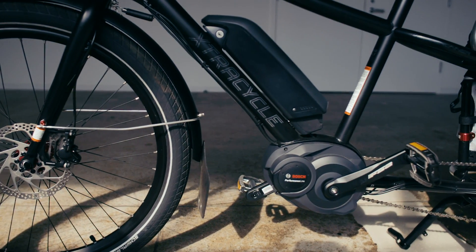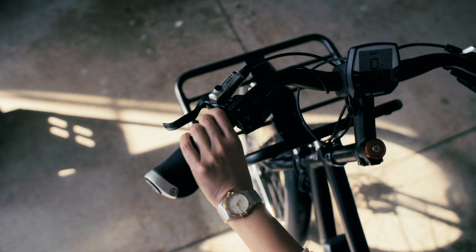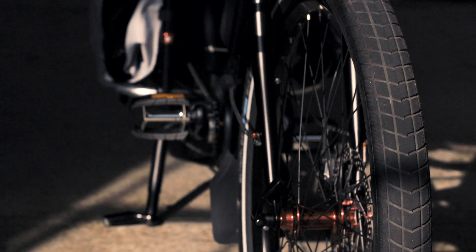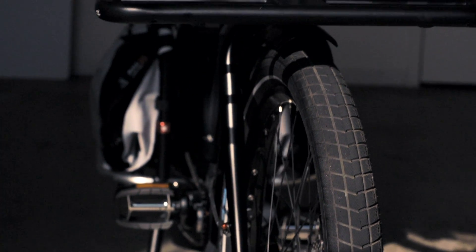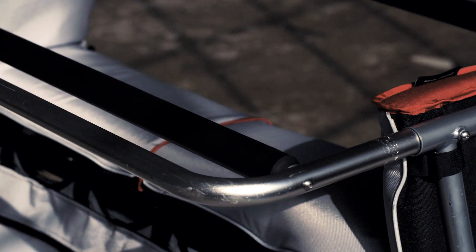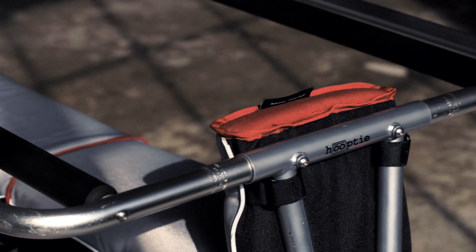The Bosch motor on the Edgerunner is state of the art and it's designed to augment your pedaling. Its four modes of power don't do the work for you — they just make every one of your pedal strokes much more powerful. The bike is designed to hold up to 400 pounds, including you. With racks on the front and back that are totally customizable, whether you have a bunch of groceries or a bunch of people on board, you're gonna have whatever you need.